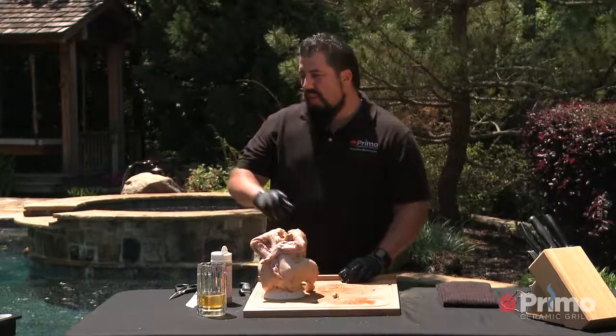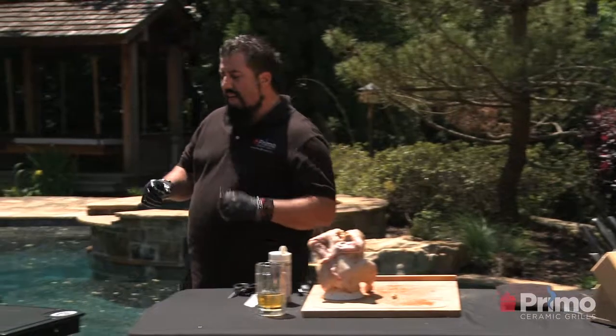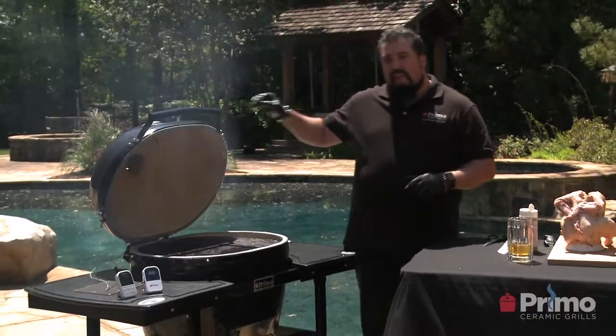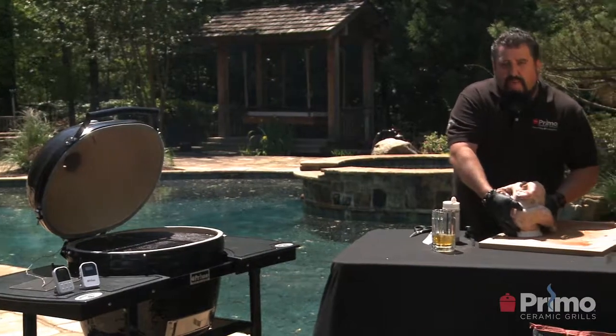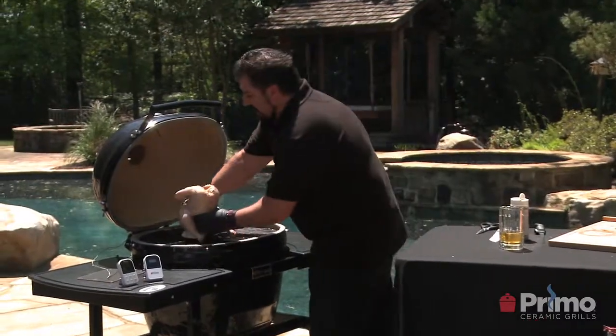Then we're going to take this and put it in the Primo. The Primo is set up in our dual zone system — we have a nice hot direct heat under our diffuser. We're also using Primo's remote thermometer system, so we're going to be able to set it and forget it. We put this right on there, nice and pretty.